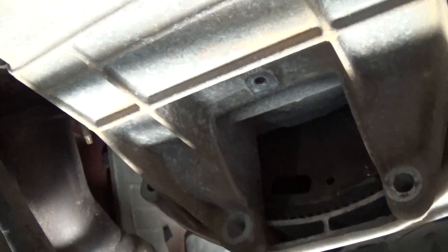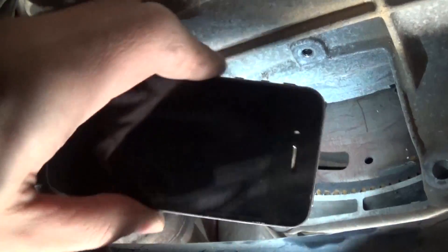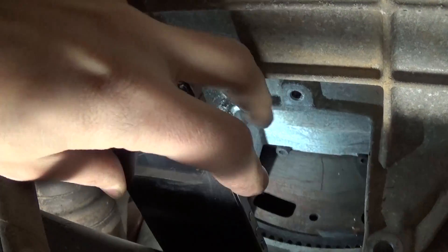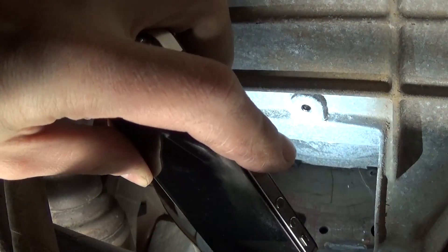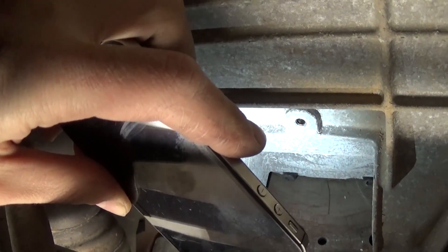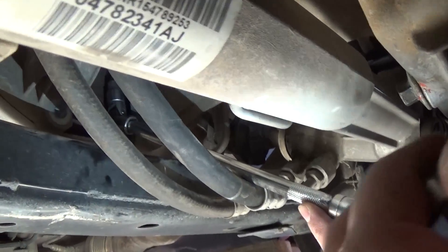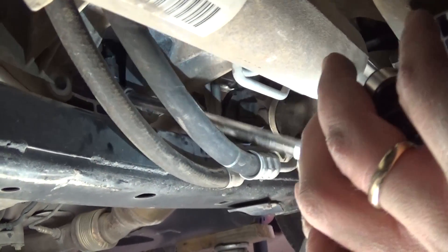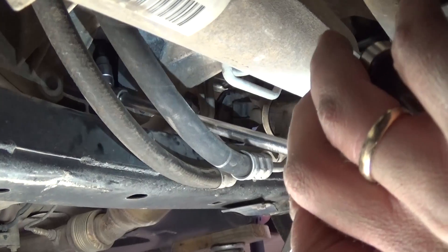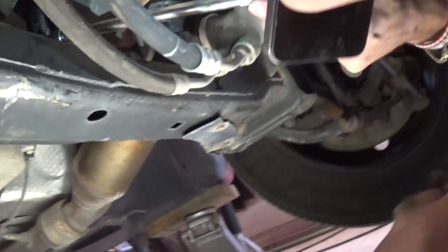Very important — there are two hidden bolts that you need to remove with a 5mm Allen wrench. Two black bolts, one there and one right there. With a 5mm Allen wrench, an extension, and a swivel arm you will be able to get them out. As you can see, with the extension and the Allen wrench you can remove them like that — it's not very convenient but that's how it is.